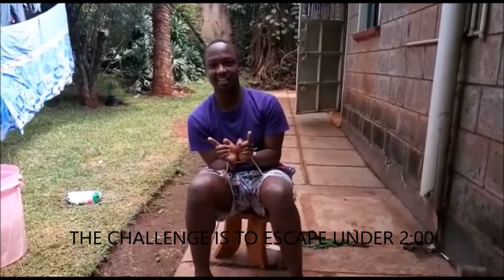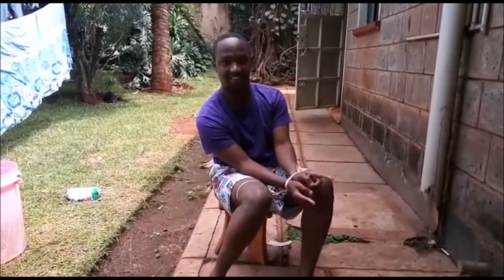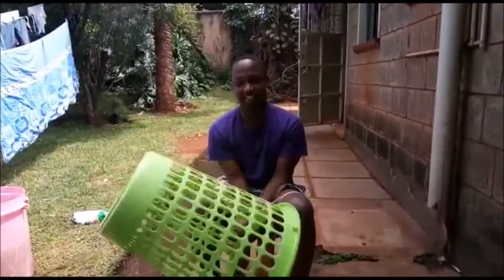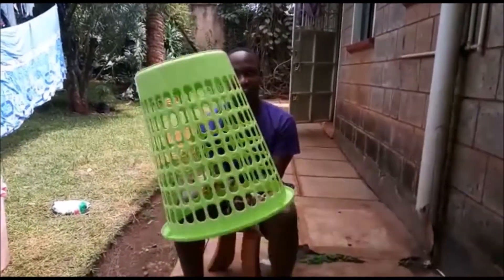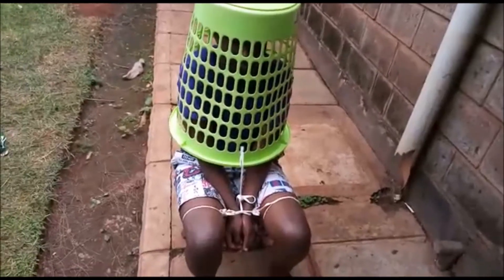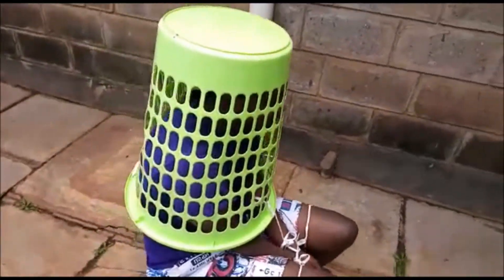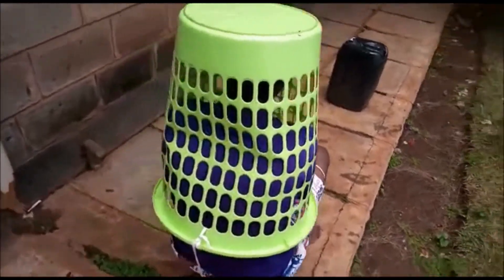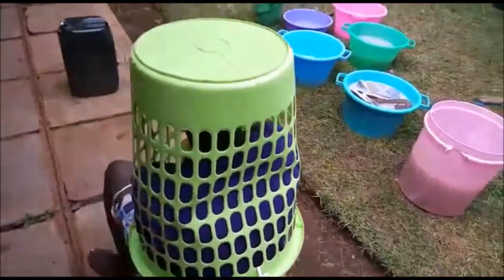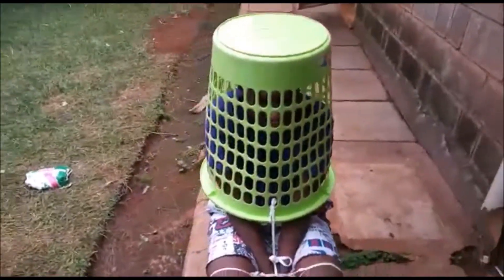It's shaped back again with another challenge. This time my friend has tied me up and he will put a bag over my head and tie it up. The challenge is for me to escape in two minutes. As you can see, I've already tied him up. I've also tied at the back so that he cannot easily get out. The challenge is if he's going to make it within the limited time given.